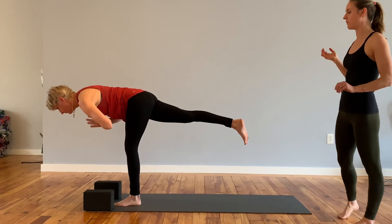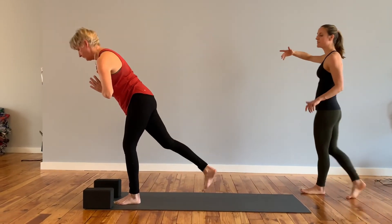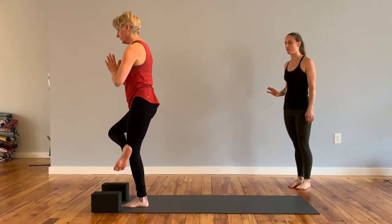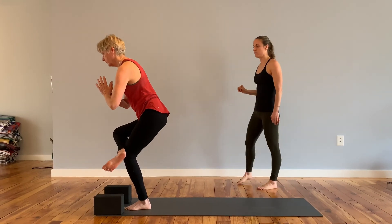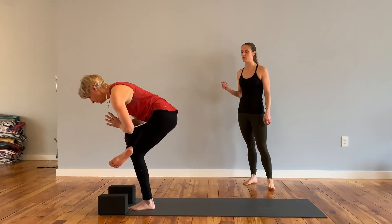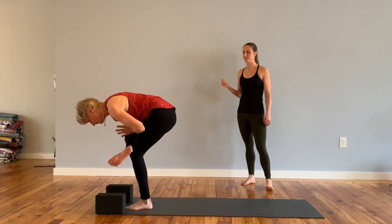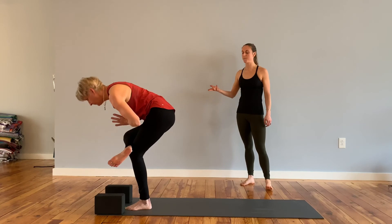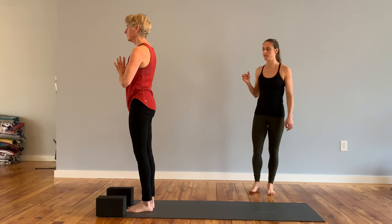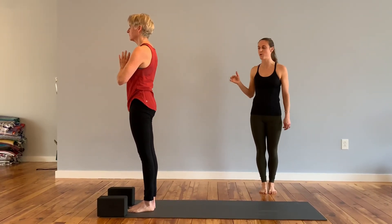Press that left foot back. Inhale that right knee up into the chest, cross the right ankle over that left knee — figure four hip opener — so sink the hips low. Once you feel stable, maybe you can bring the chest down to that right shin. Slowly rise back up, and then set that right foot down on the mat. Hands to heart center. Feel free to linger as long as you want in any of those poses.